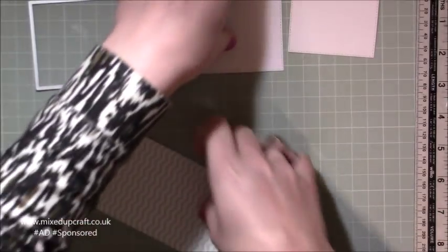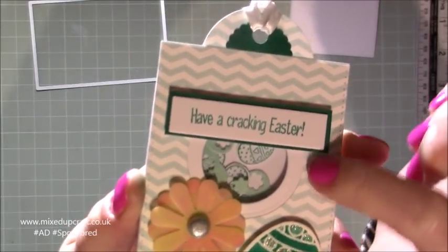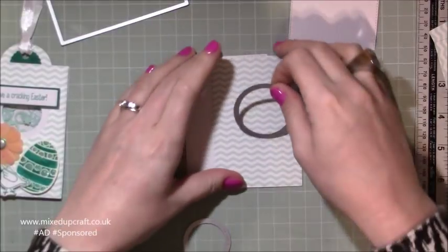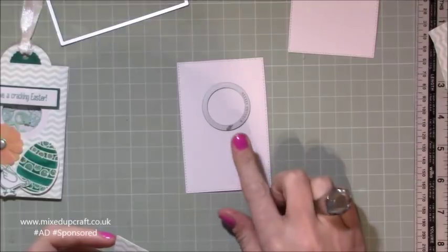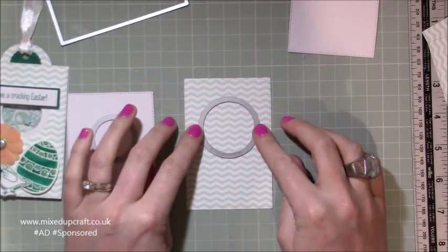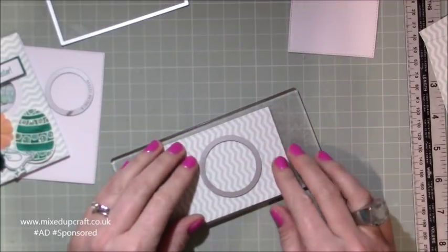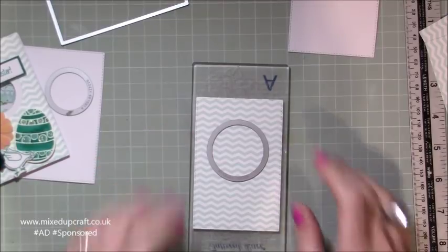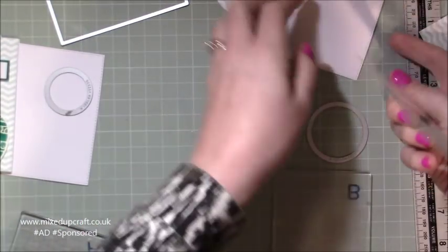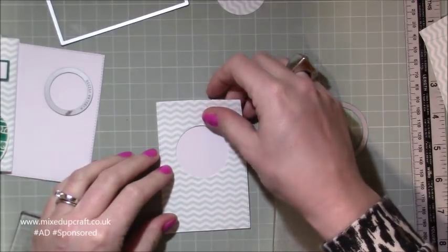Now we need to die cut the little window for our shaker card. I've got this white frame and then the pattern paper, and that's just by using two different circle dies. The largest one goes on your pattern paper — the top piece — then the smaller one goes on your background. Just position the larger die where you want it, maybe in the middle or at the top. Run that through your machine. Keep the cut-out circle because you'll be using that shortly. Then with one of the pieces of white card, sit the cut piece perfectly over the top because they match exactly from the same die.